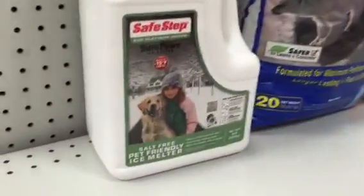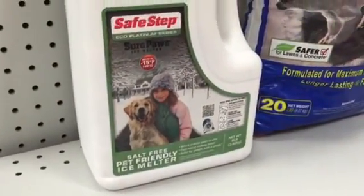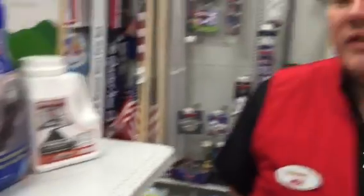And we have the stuff that is safe for your pets — won't get stuck in their paws, won't harm them if they try to eat any of it. And that's about it. Thank you.